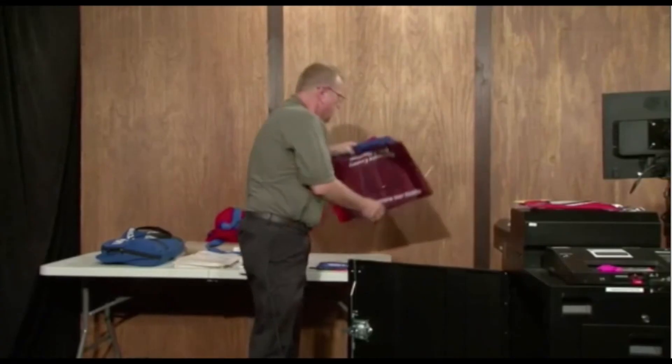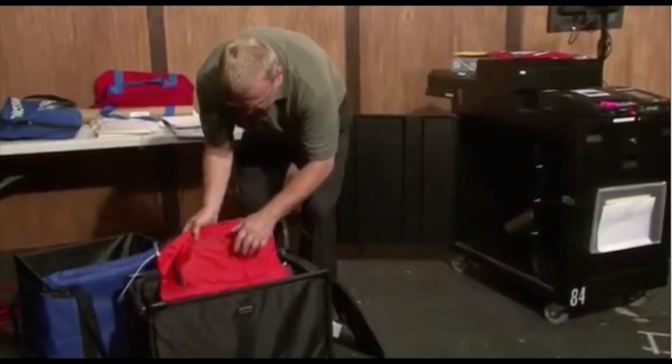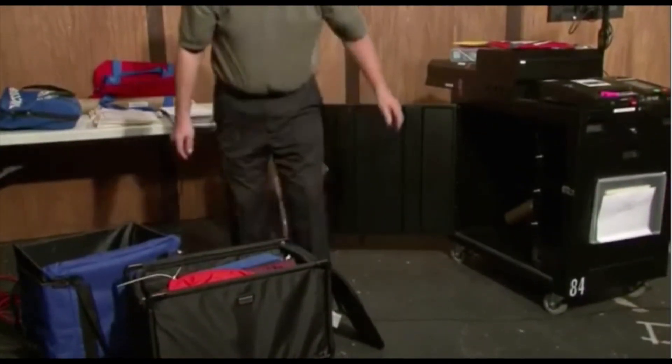Before closing and sealing the blue ballot bag, we need to add the following for return to Mabel: all unused ballot booklets, used ballot booklet stubs, and poll books. The table team will now take all ballot bags and put them into the chocolate bag for return to Mabel.